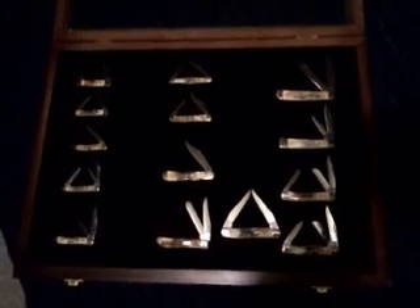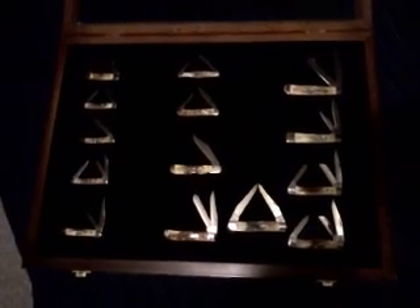All right YouTube, this is my stag collection. I want to give you a look at today. Start over here with the baby butter bean, little two-bladed knife, my pen knife right below it, my toothpick.